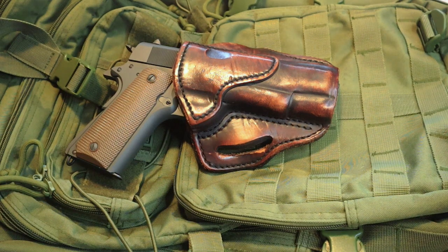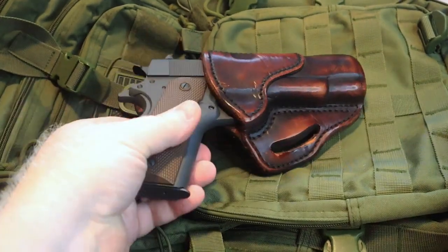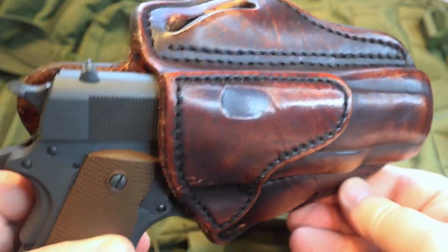In this video, I wanted to take some time to do a long-term review of the 1791 gun leather holster.